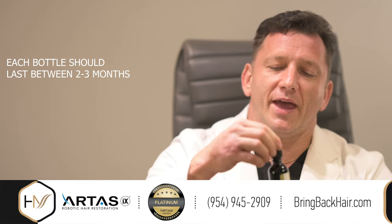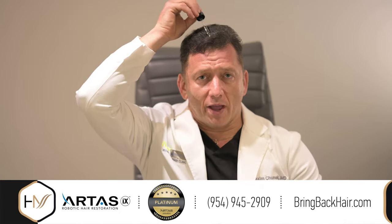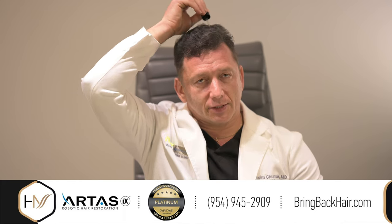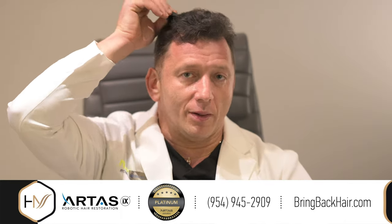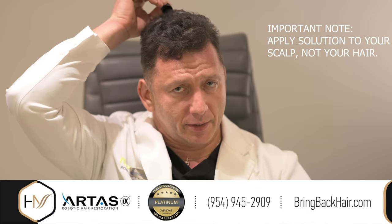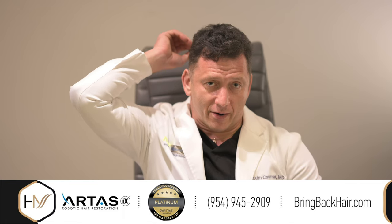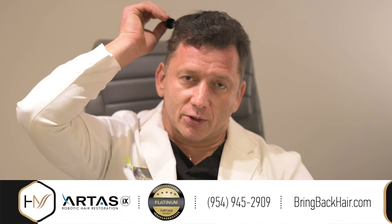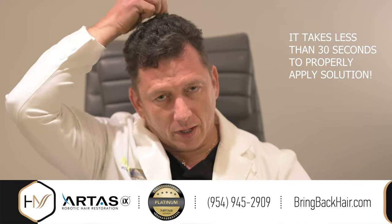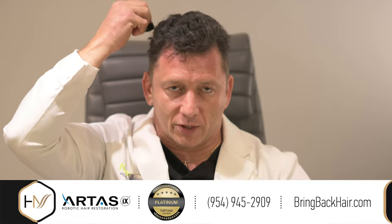All that we need is about half of the dropper, which is usually sufficient to treat the entire scalp. You have to apply it to your scalp at a slight angle — about 30 degrees — and squeeze the rubber bulb slightly while moving the dropper over the entire area. It is important to make sure that you only apply this solution to your scalp and not to your hair, as otherwise it would be a waste of the product. You can see it takes me probably less than 30 seconds to properly apply it to the entire area from the frontal hairline all the way to the crown area.